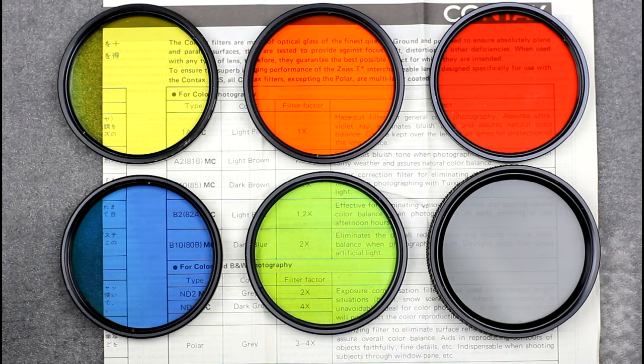They are good quality multi-coated filters, and perhaps one reason for still using them is that they colour coordinate to the lenses, as the filter mount is the same colour as the lens barrel. There are many modern alternatives available. The filter size for most lenses of the Contax 645 series is 72mm.